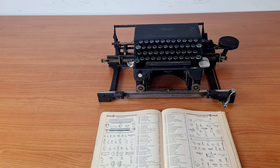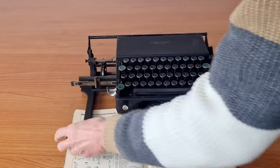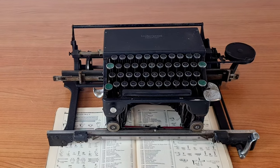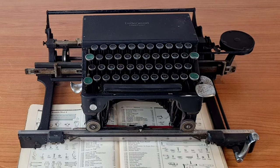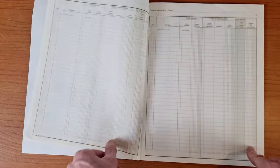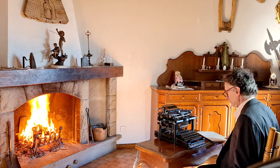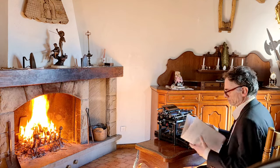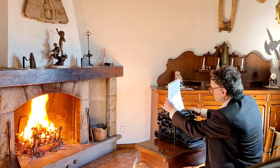First of all, you may wonder what is a book typewriter, and why should you need to write on a book? This book typewriter can be used to type on the page of a book that lays flat when opened, but that is not the main use. For example, you could use this typewriter to write on bookkeeping ledgers. You cannot put a bookkeeping ledger in a normal typewriter, since you cannot remove the page and it's too thick to be inserted in the carriage.